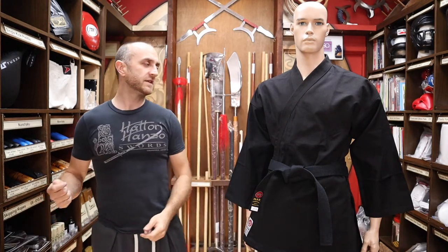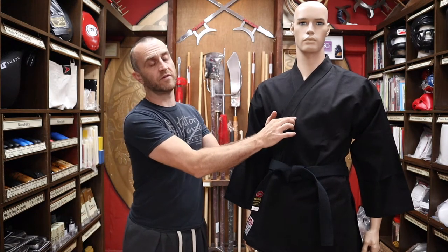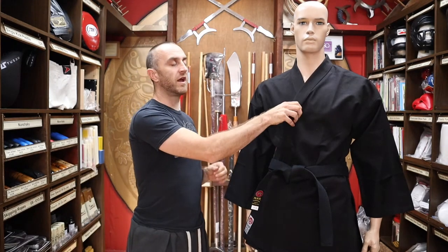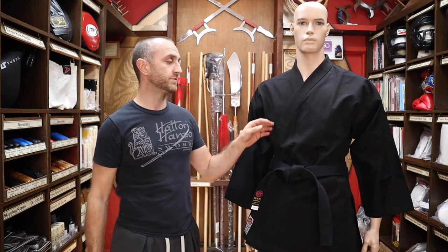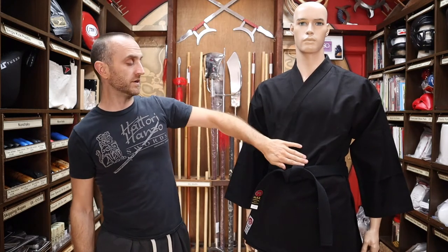Some of the features of this gi include a 14 ounce canvas — 14 ounce refers to the thickness of the canvas. It's much thicker than the standard lightweight karate gi, a much heavier grade which means it can take a lot more punishment. The lapels are much thicker and the canvas is much heavier overall.